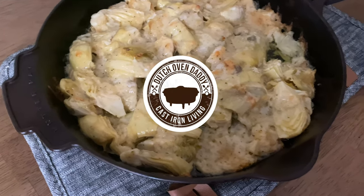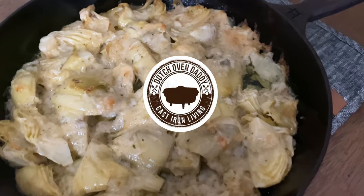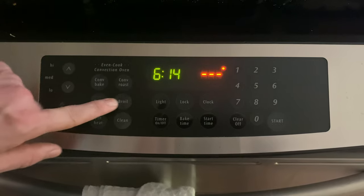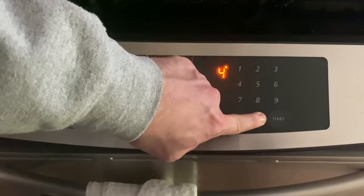Today we will be making an artichoke dip in a cast iron skillet. First, preheat your oven to 400 degrees Fahrenheit.